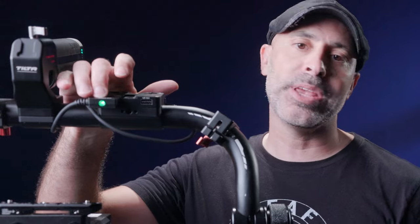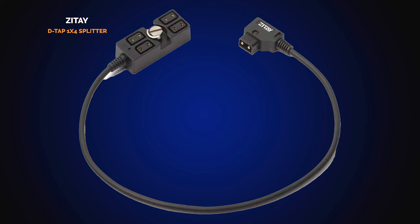If you end up powering more than just a gimbal and a monitor off this, you can also get the Zitae four-in-one D-tap splitter. You just put that into your D-tap, and now you have four D-taps available to you on the back, ready to go. I really love this aspect — I'll touch on it a bit more in a minute.